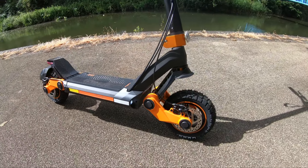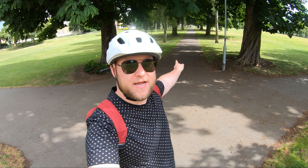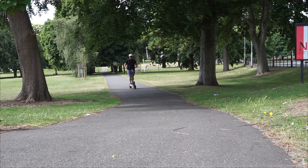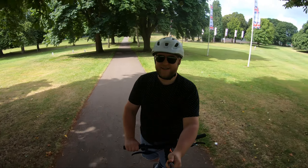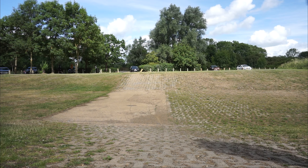That G3 is a seriously good bit of kit — I'm very impressed. We get to this point in every video where we do the hill climb test. This scooter's got enough power and enough torque, it's going to get up that hill just fine. Let's go! Hill climb test is passed.